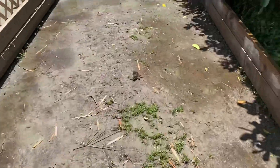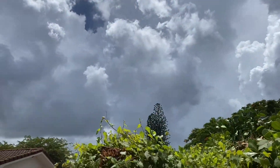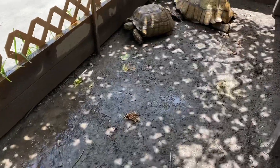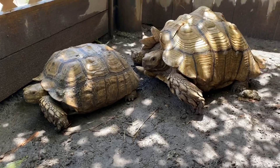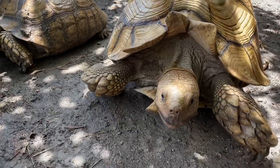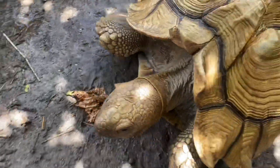Before we start packing up the tortoises, I want to show you guys the weather. It's a little dark and the clouds are starting to roll in. As you can see, the floor here is clay and it gets very solid, so water does not filter fast enough. Since these tortoises come from a drier area of the world, I don't want them sitting in mud because it can cause respiratory infections if temperatures drop, and they can get fungal issues from sitting in warm, wet conditions.